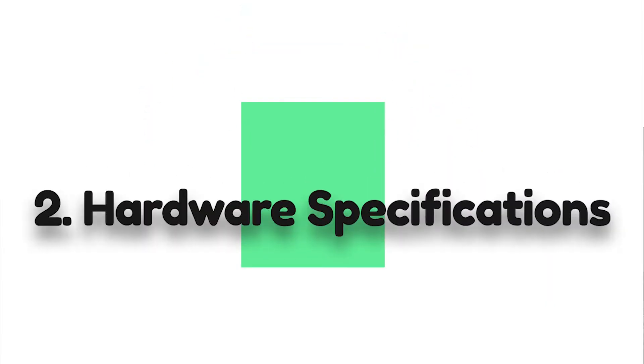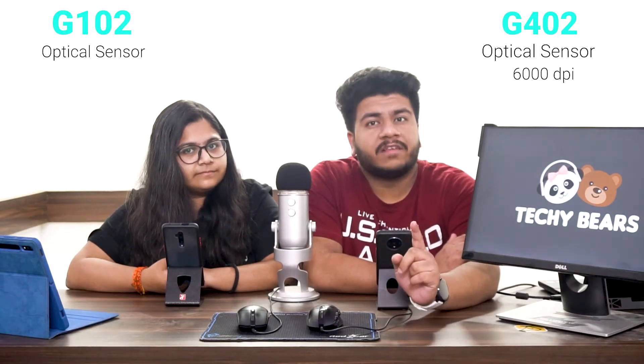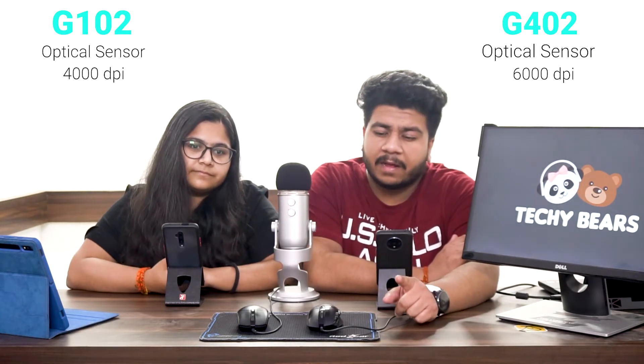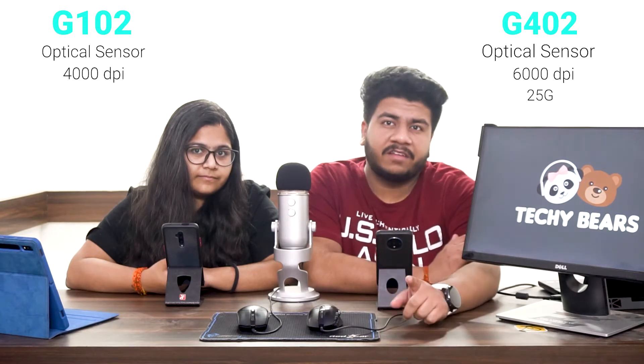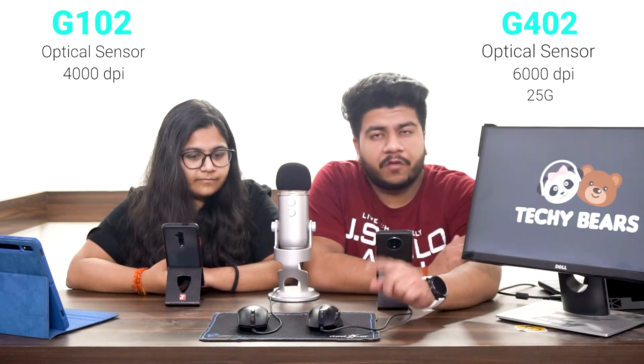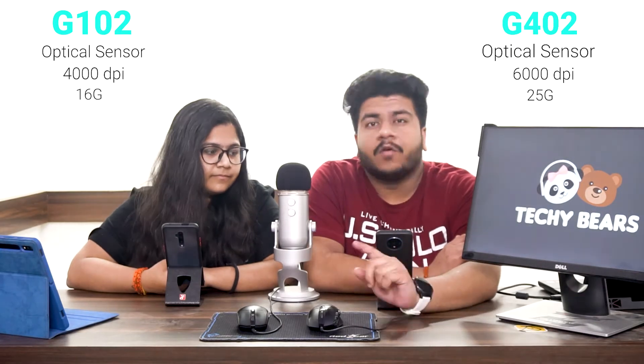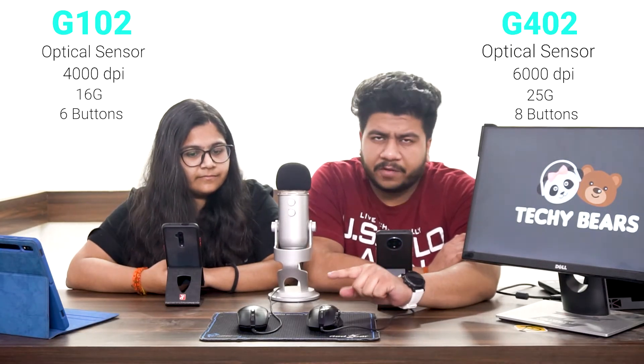Both clicks are very good quality. Now let's talk about hardware specifications. Both mice are optical sensor mice. The G402 supports higher DPI than the G102, and the G402 also supports higher acceleration — 25G versus 16G for the G102.